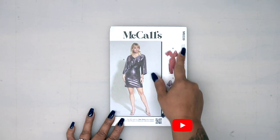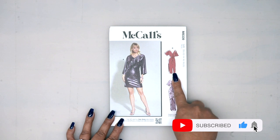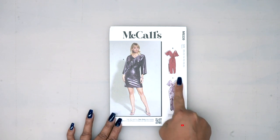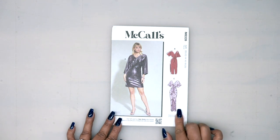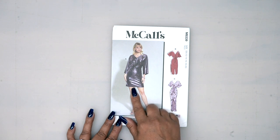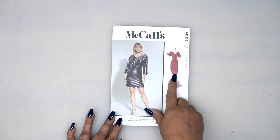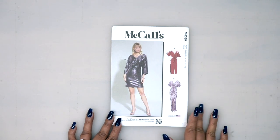We're going to be working on McCall's 8339 and I'm going to be doing view B, which is sort of the middle length — just below my knee. I don't really have a use for the really long one, although I love it and it's beautiful, but honestly I don't know when I would wear it. Between the short version A and B, I think B was the one I wanted to do most, so that's what we're going to do.